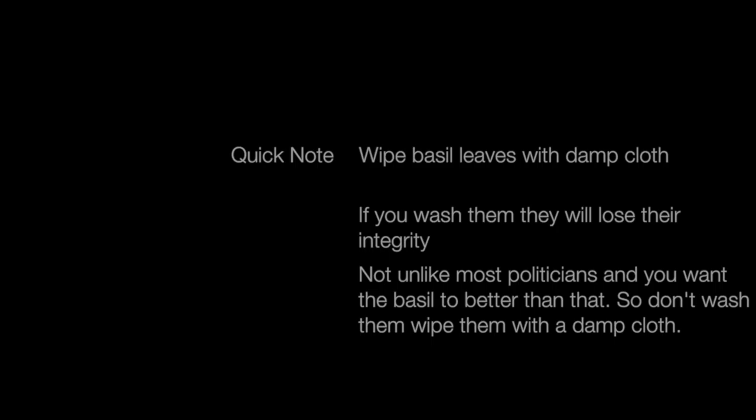Quick addendum to the previous notes. I know I always say wash the vegetables, and that is almost always the case, but in this instance, if you wash the basil leaves, they will become a little untenable. So you want to make sure you just wipe those down with a damp cloth before you use them. This cleans them but doesn't completely eviscerate them.